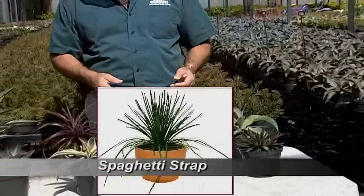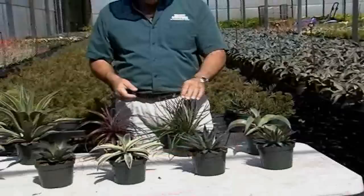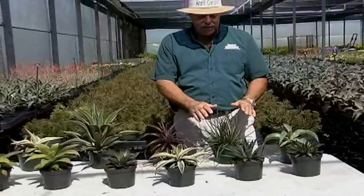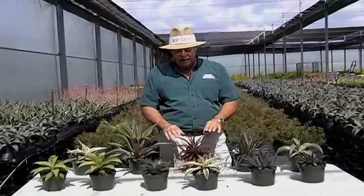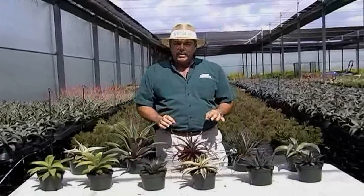This is one of my favorites called Spaghetti Straps — very popular. It's kind of soft a little bit, but it will stick you just a little bit. Very nice product. And the last one here is a product called Dicchia Burgundy. Now this is a very spiky type plant, but it really holds up well in the interior.